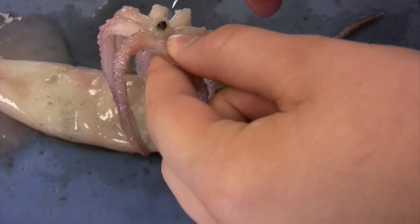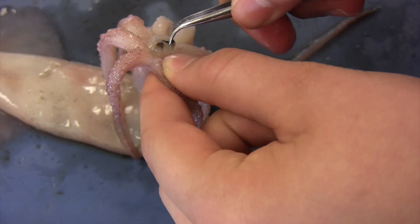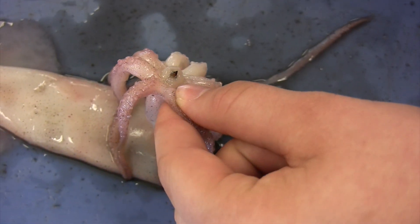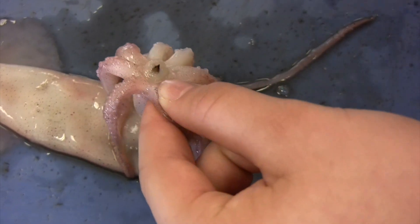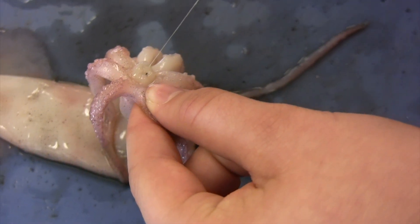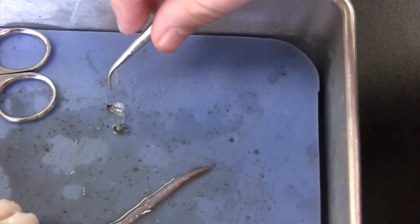Then you can take your forceps — it's a lot easier to grab — and then grab the first black part, and it'll come out in two pieces. There's the first one, and then you grab the second one and pull it out. And then that's the tendon.